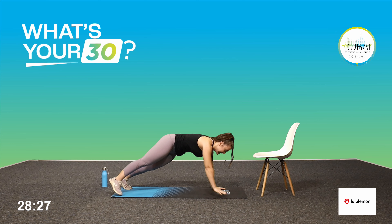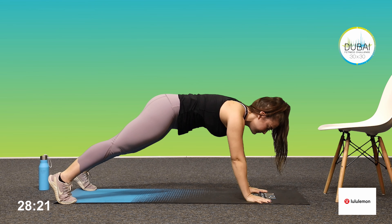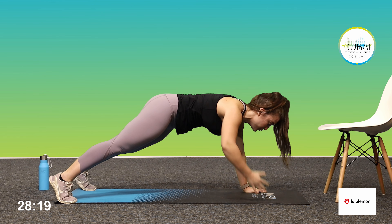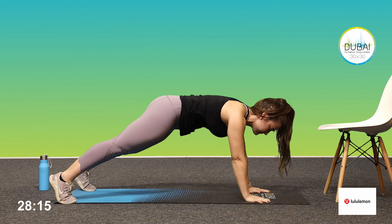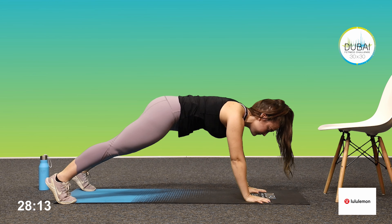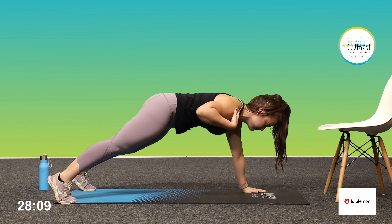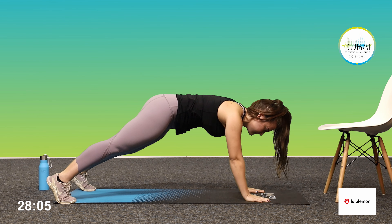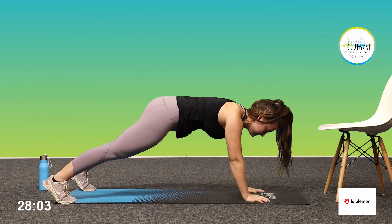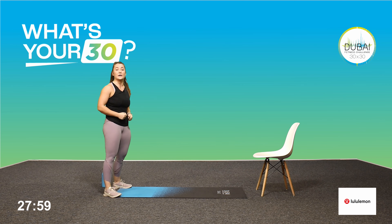Good. Your final movement — into your high plank position. Feet wide, slow, controlled shoulder taps. Good, keep your hips in line with your shoulders the whole time. Good, walk back to the top and we repeat again into your inchworms.